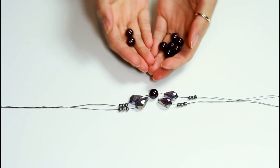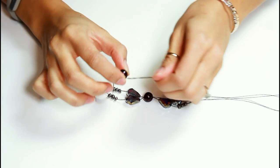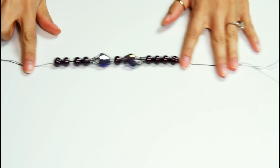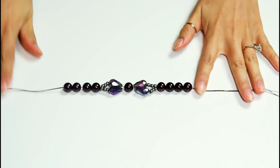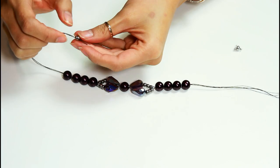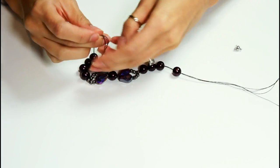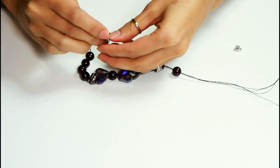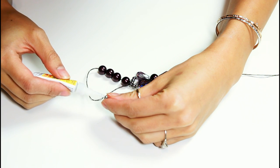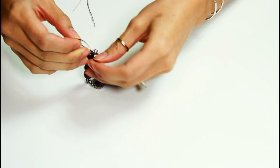Start feeding a few pearl beads through on each side until it fits your wrist — you'll want to make it just a little smaller because the closure will add some length. Next, I'm using a magnetic clasp as my closure. I tie one end of the clasp to the bracelet, create a few knots, add some super glue to the knot to make sure it stays put, then cut off the excess thread and repeat that on the other side.